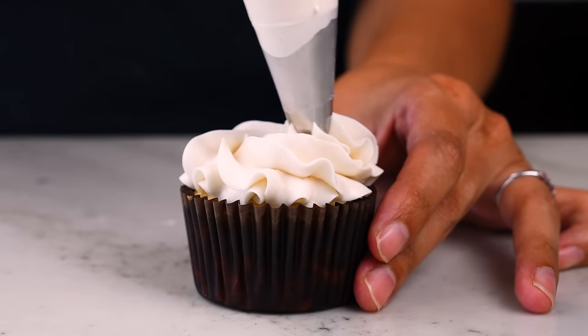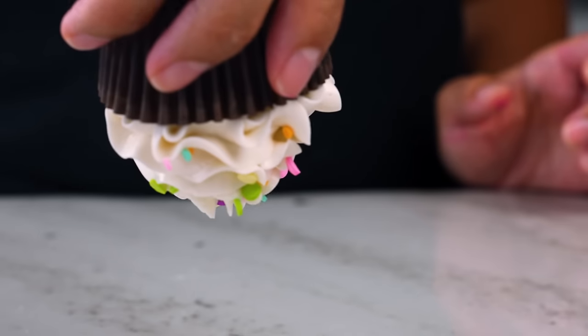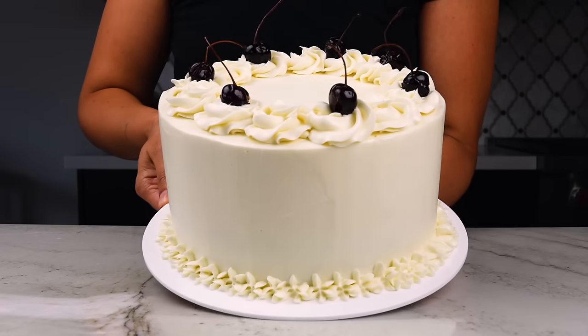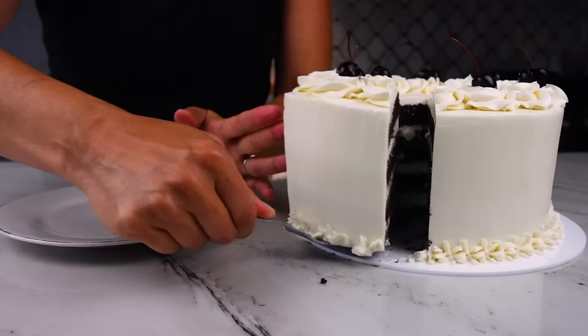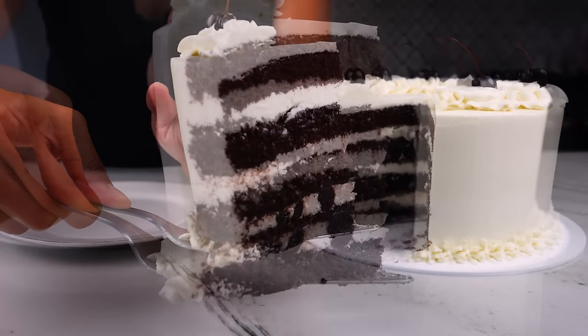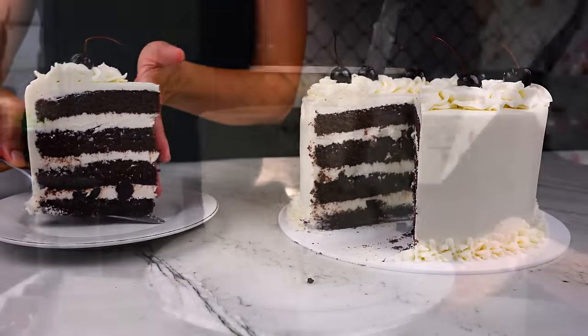My sweet cream frosting has a silky smooth texture, a beautiful glossy finish, it's not too sweet and it tastes like vanilla ice cream. Texture and heaviness wise I would say it's between a whipped cream frosting and traditional European type buttercream such as Swiss meringue buttercream, and it doesn't require any special ingredients but rather takes advantage of some unique properties naturally found in common dairy products, put together in a very specific way.